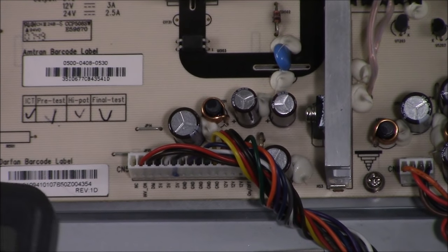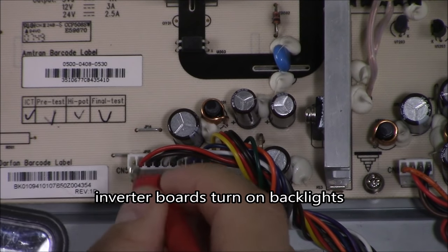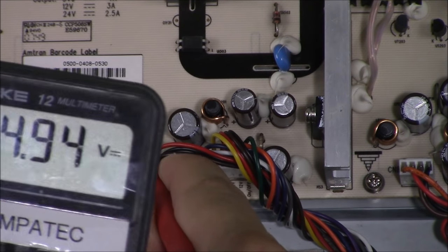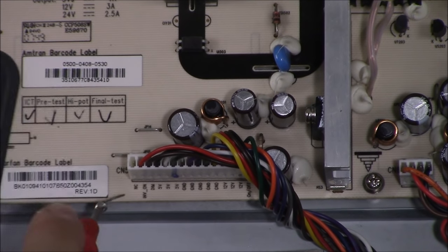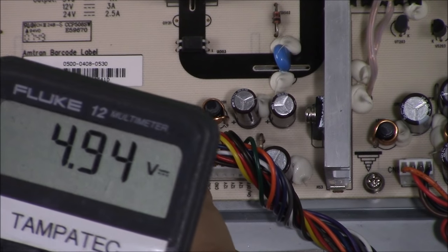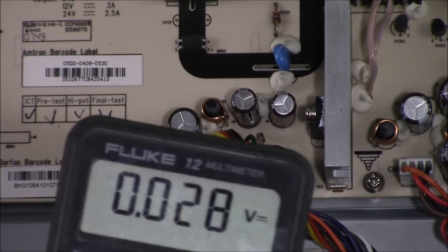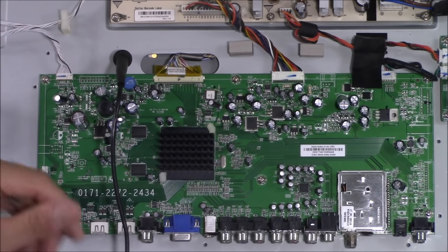Let's check the inverter on/off. With my black lead on the TV chassis and the TV on, I put my lead on the inverter on/off pin and I'm reading almost 5 volts — right at 5 volts on that pin. That indicates it tells the backlight inverter boards to turn on. If you're not getting 5 volts there, check your main logic board for that voltage. Here is the main logic board — this is the CPU, the brains of the TV.